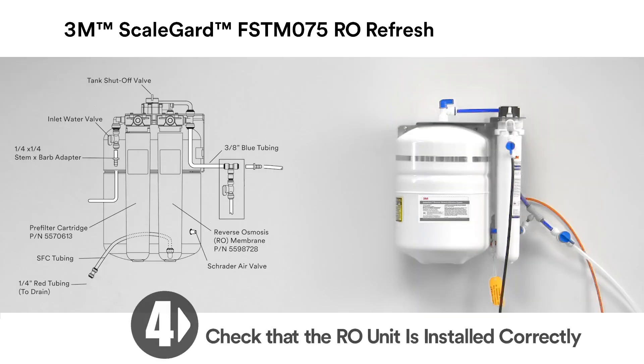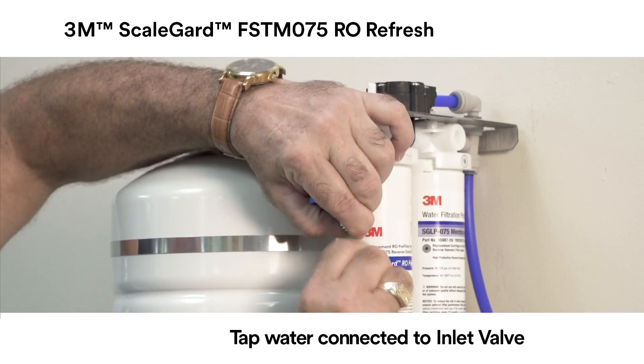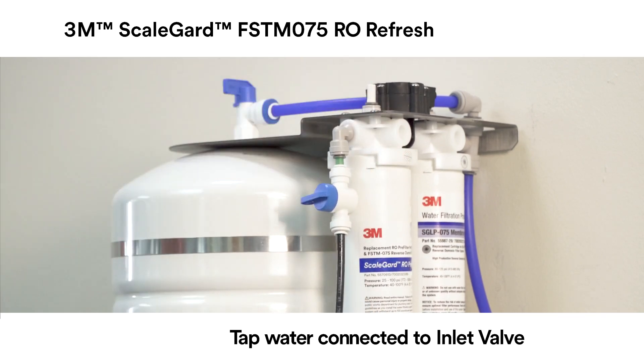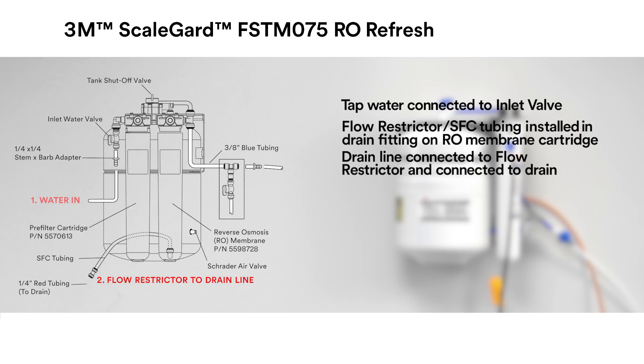Step 4: Check to confirm that the RO unit is installed correctly. Please check each of the following: 1. Tap water connected to inlet valve. 2. Flow restrictor tubing (SFC tubing) installed in drain fitting on RO membrane cartridge. 3. Drain line connected to flow restrictor and connected to drain.